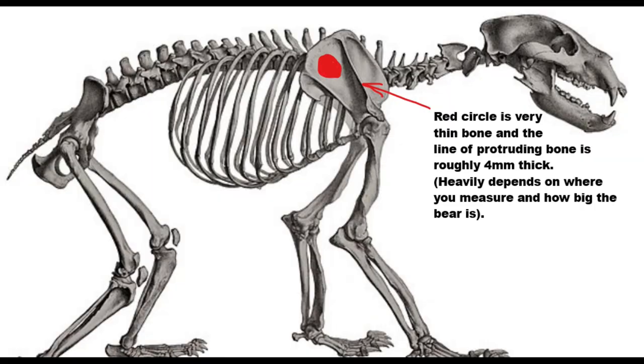The flat part of the shoulder blade can be really thin in places — the area colored in red is particularly thin, thin enough that it can crack just during the drying process. The line of protruding bone that runs up the length of the shoulder is about 4mm thick by my measurements, though this heavily depends on where you measure and how big the bear is. The best part of the shoulder to shoot is the socket itself, because it's very thick there and will transfer a lot of energy directly into breaking bone.